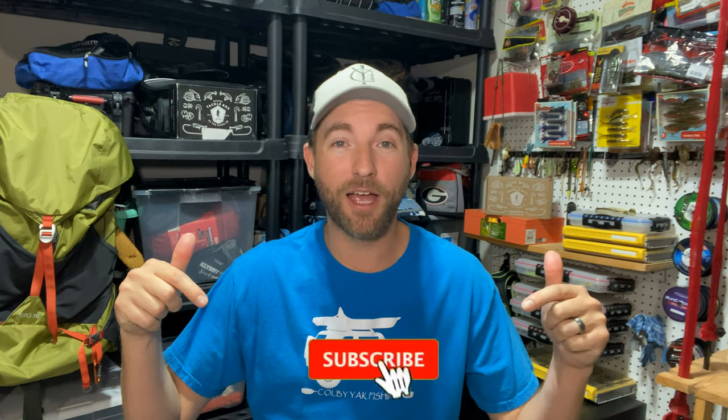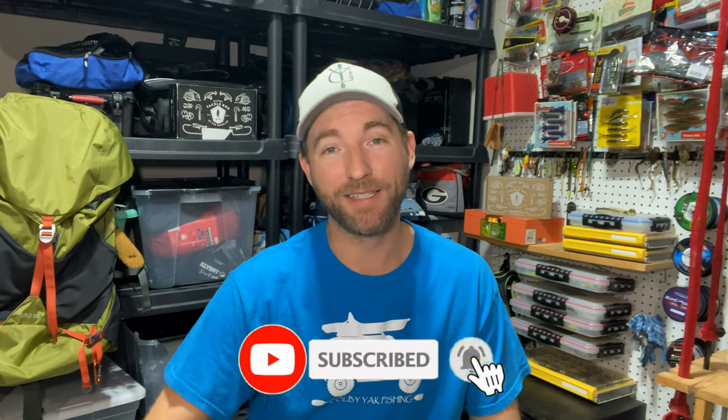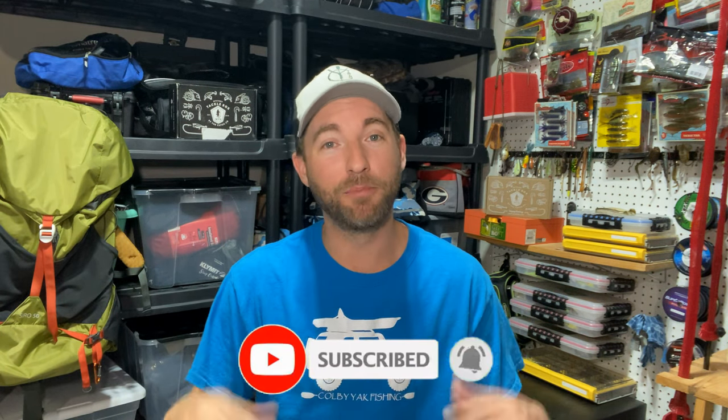Hey, what's going on and welcome back to another episode of Colby Yak Fishing. If you're not already a subscriber, please consider doing so. I do a lot of fishing content, a lot of kayaking content, and some unboxings of mystery tackle boxes. If you're into that kind of stuff, go ahead and subscribe down below and hit the bell notification so you never miss out on a video I upload.